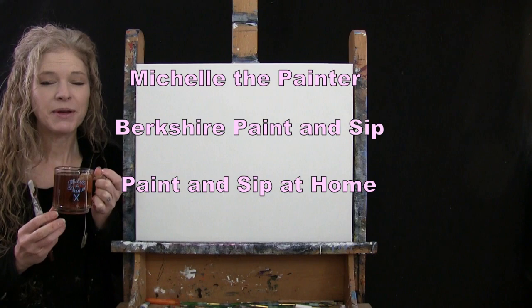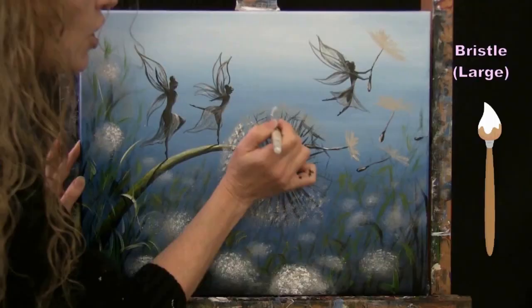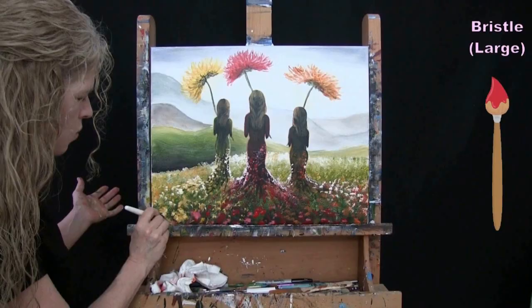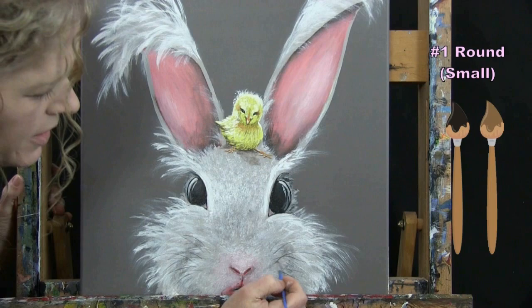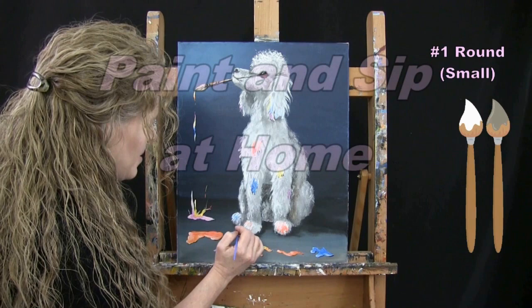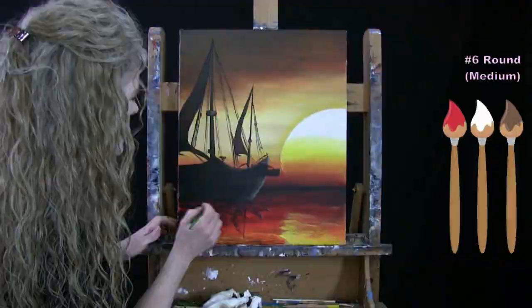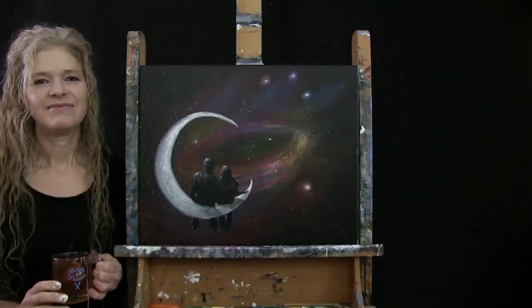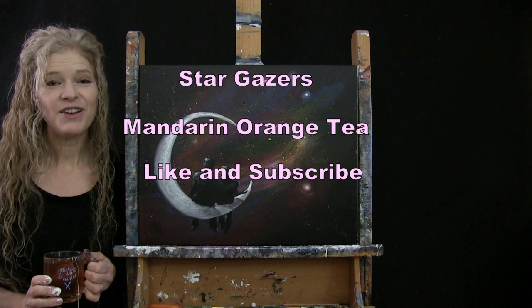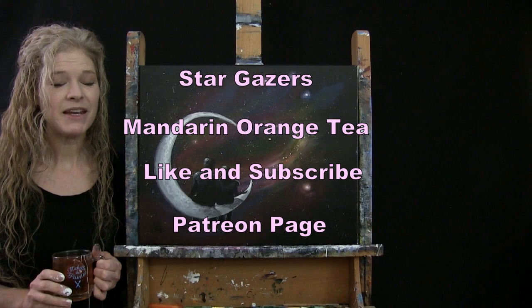Hi there, I'm Michelle the painter from Berkshire Paint and Sip, and this is Paint and Sip at Home. Today I'm going to be painting stargazers and I'm sipping on some mandarin orange tea. If you enjoy this process, I do hope that you like and subscribe to my channel and check out my Patreon page, where you'll find additional painting perks. Let's go painting and let's get sipping.